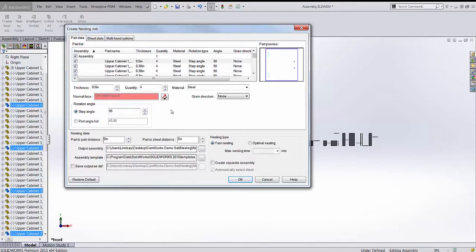We also have rotation angles. You can set a single angle — currently 90 degrees — or multiple angles, and it'll choose the best rotation to fit parts onto the sheet. If you put one degree it'll try every angle, but we'll use 90 degrees since all these parts are rectangular, which makes the most sense.